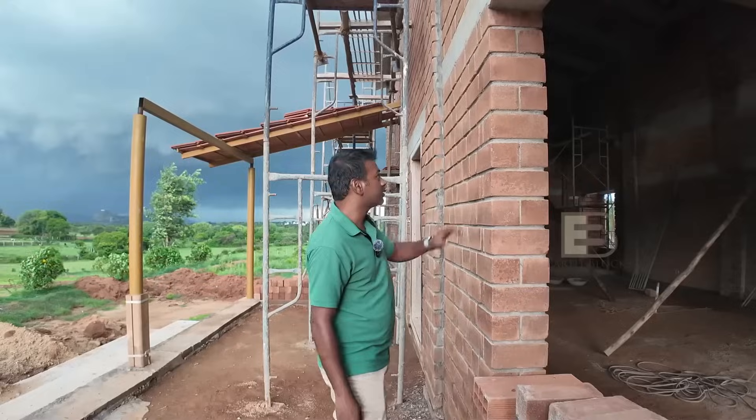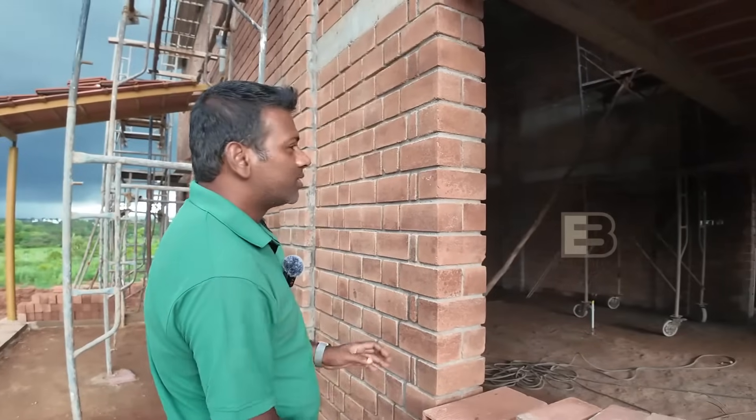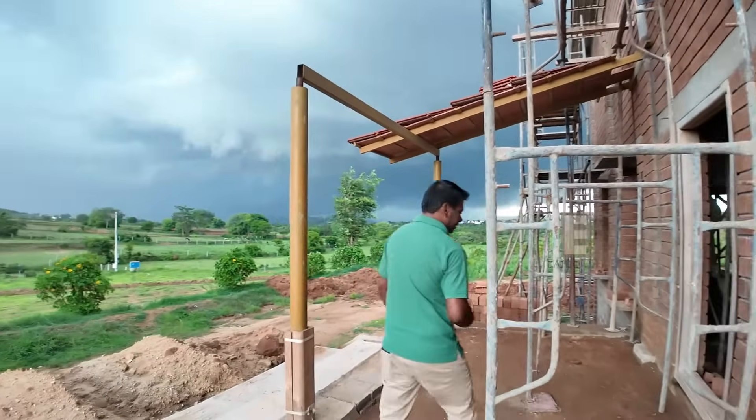You can see the half brick and the full brick in use, and these blocks also come with holes. Using those holes they've done the electrical conduiting inside. We'll take a look inside and get into more details.